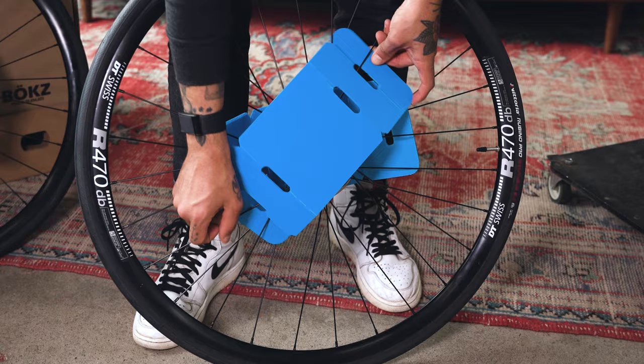Place the bike in the box from either the top or side and secure it in place with the appropriate spacers and bungees.